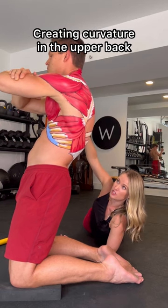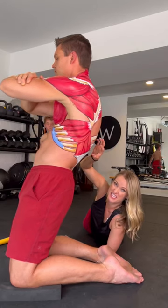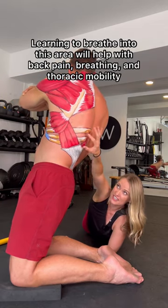And now you are going to rotate to the side. You're going to feel a nice stretch in the serratus posterior. And then you're going to take a nice big inhale into that area. Exhale, rotate to the other side. Nice big inhale. Exhale, rotate. Inhale here.